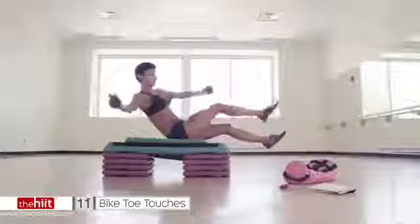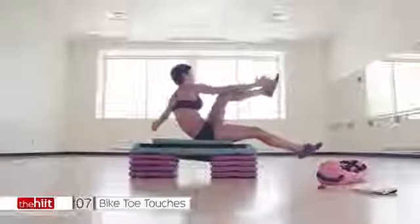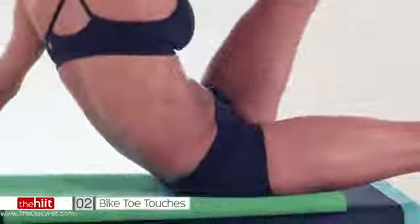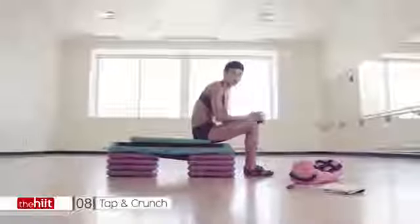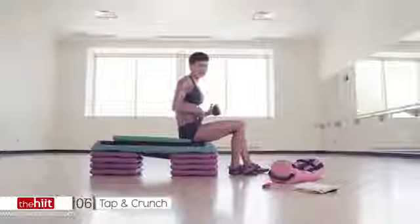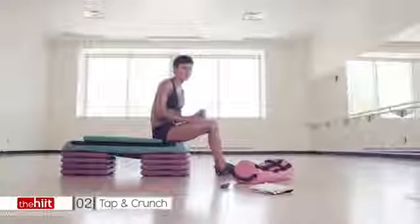14 seconds. Come on. Try to keep those shoulders back. Head up. Nine seconds. Five. Come on, you've got it. Four. Don't stop. Three. Two. You've got one more exercise. You're all over it — this is it. I know your abs are killing, but you're going to see it through. You've got 50 seconds — you've done a lot worse than this for 50 seconds, so let's do it.